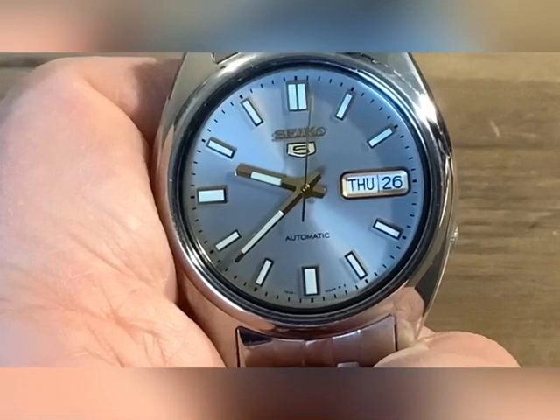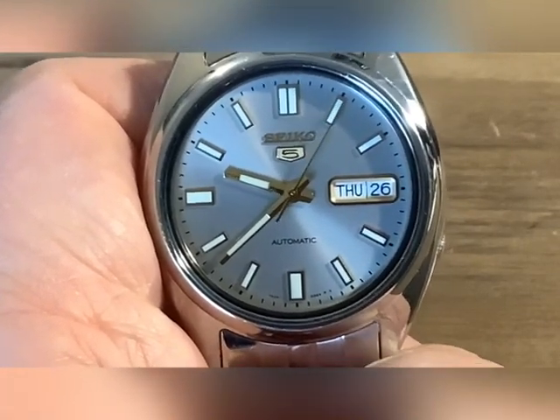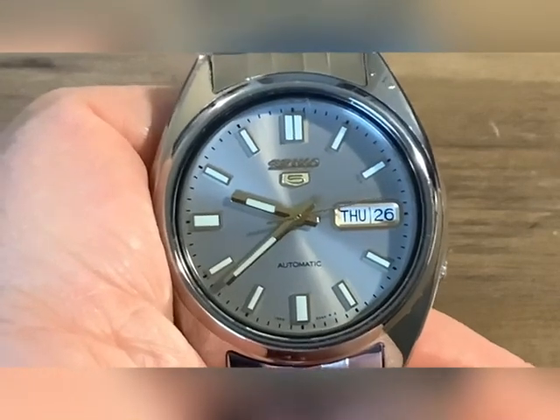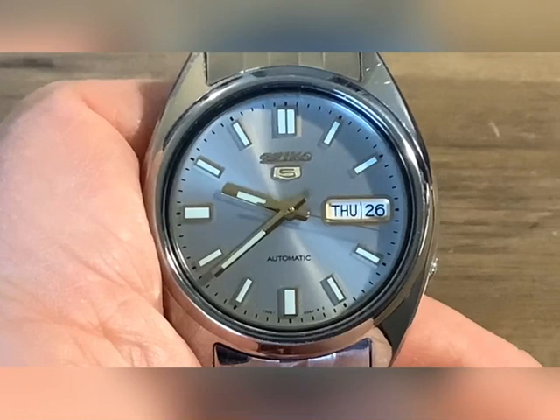They're pretty nice watches for what you spend — you're getting a lot of watch. I've got quite a few scratches in this watch but I've been wearing it, and now that the new band is on there I'm wearing it a lot more again.